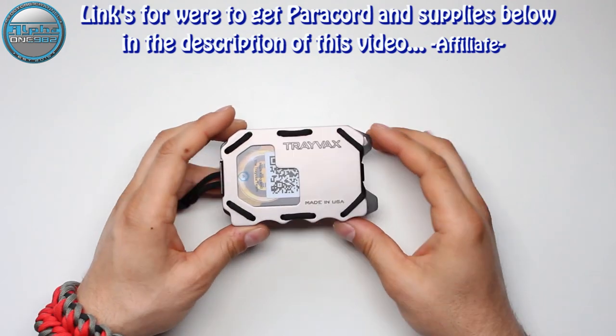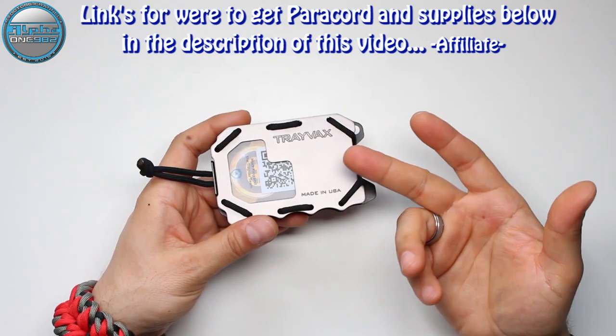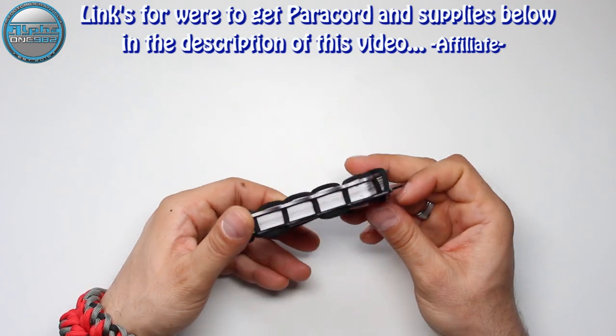Hello everyone and welcome back to the Alpha1982, your YouTube Paracord community. Today I have the honor to present you the Trivex Original 2.0 Minimalistic Multifunctional Wallet.